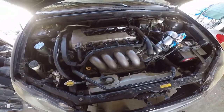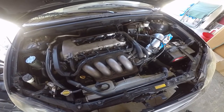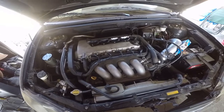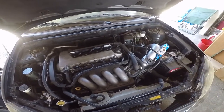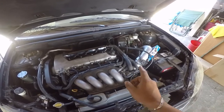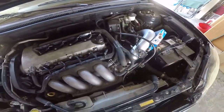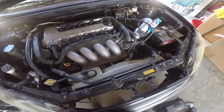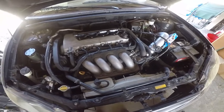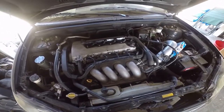The intake is giving a code for one of these sensors back here, so I gotta swap that sensor too. I don't want a check engine light because it's gonna get smogged - that's why everything is going back to stock.